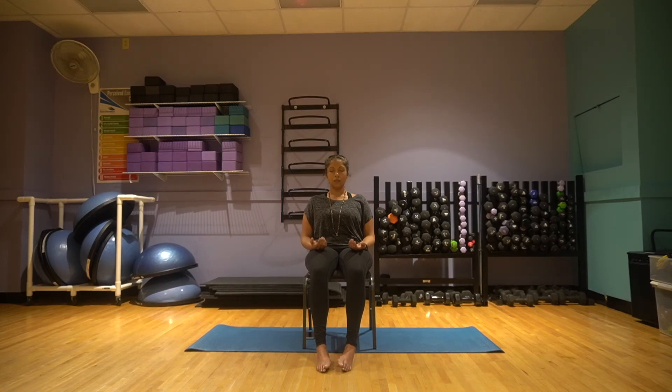Continue your deep breathing and continue to stay completely relaxed. You can stay here for any amount of time that feels good for you.